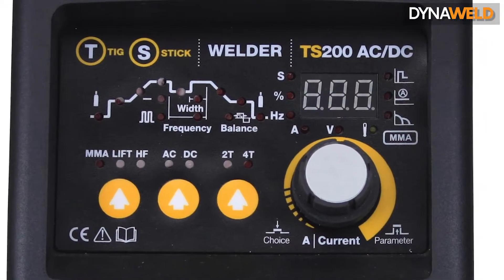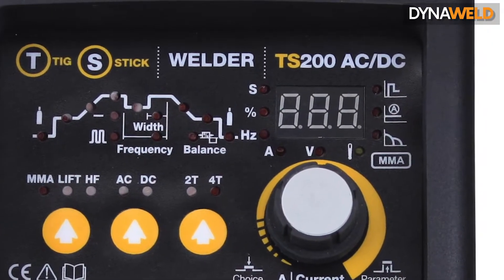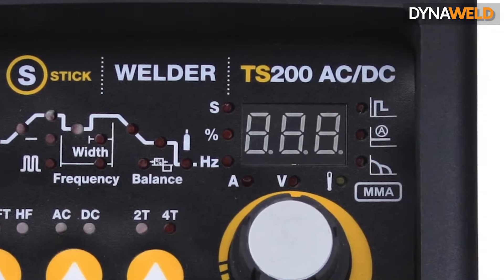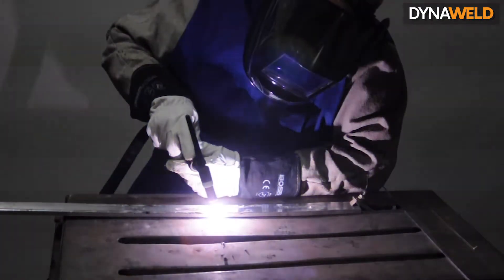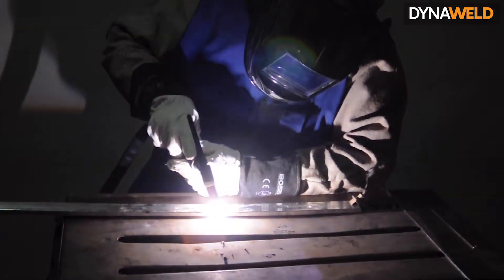TIG welding must be operated with a constant current power source, either DC or AC. A constant current power source is essential to avoid excessive high currents being drawn when the electrode is short circuited onto the workpiece.